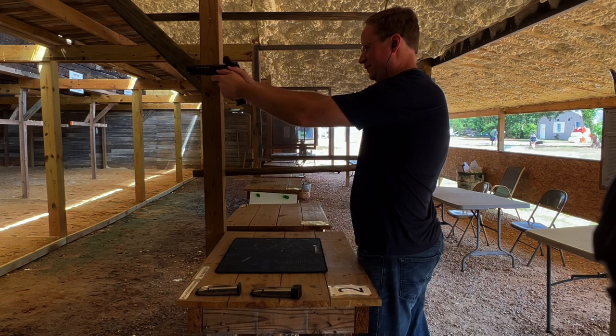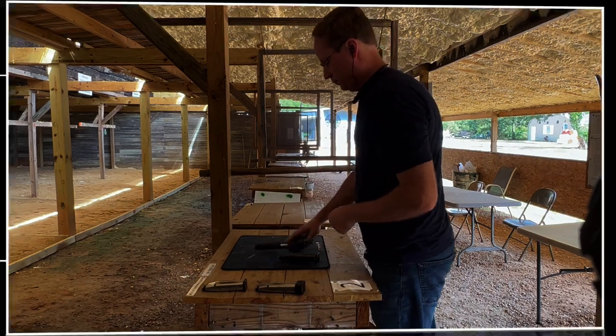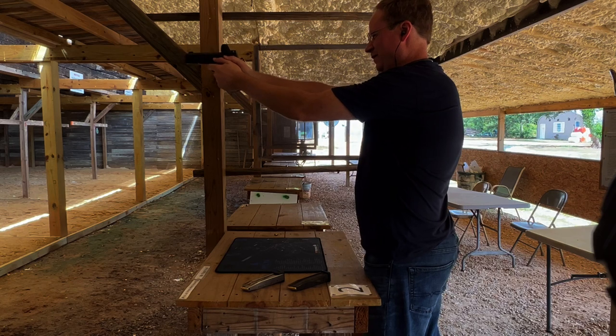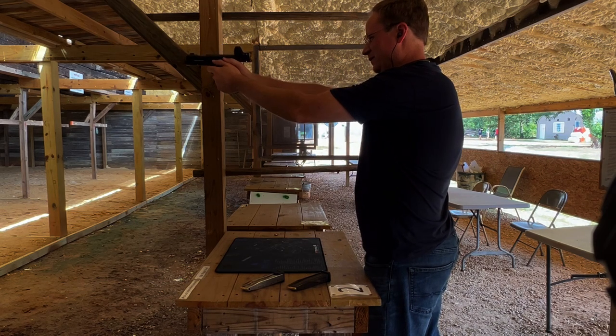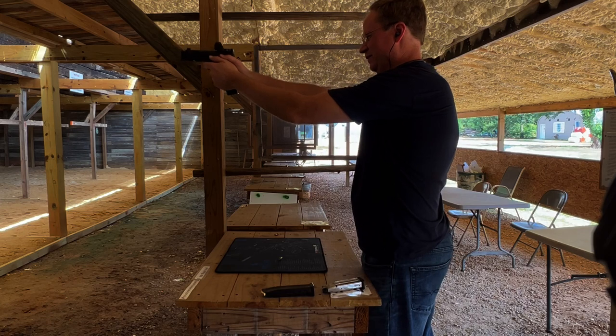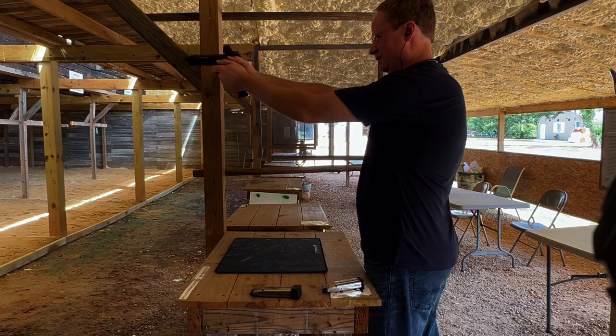I would expect flawless function out of a gun that costs $4,000 to $7,000. If it doesn't run right, it needs to go back. All these manufacturers are happy to take their guns back. Staccato is a little more picky if you bought the gun used — you need to be the original owner. My understanding from Nighthawk and Atlas is they will basically warranty their gun as long as it has not been modified, even if you buy it used. I've had great luck with all of them — great warranties from all these manufacturers.